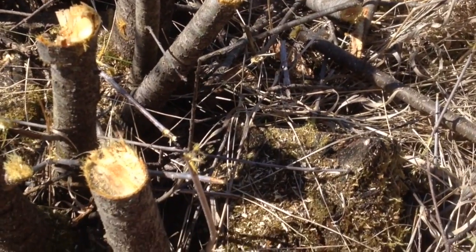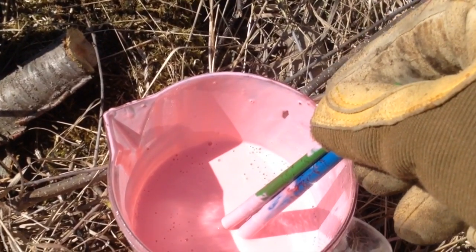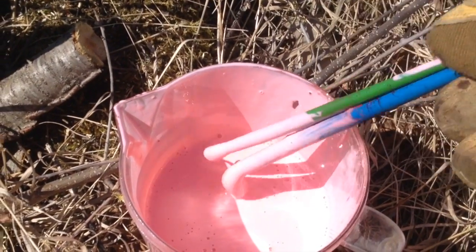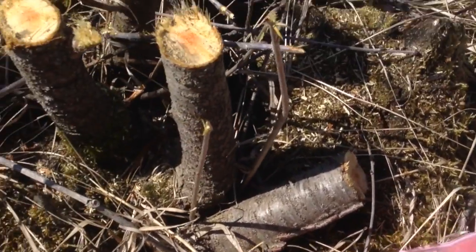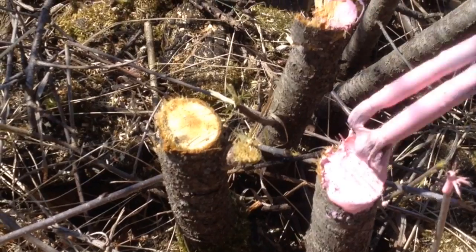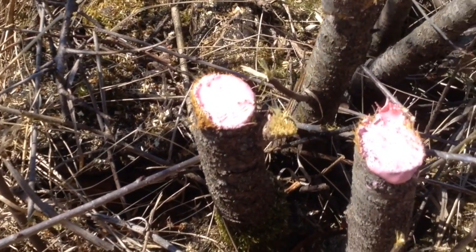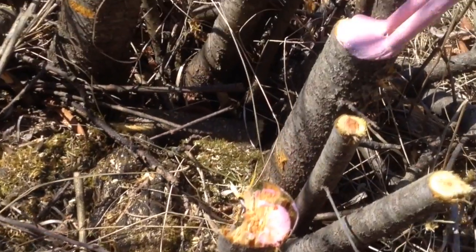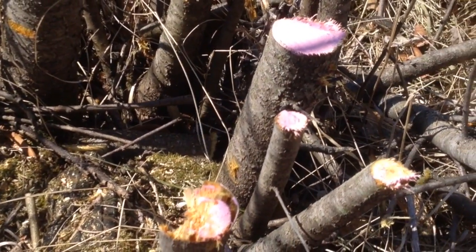It says to add water to it — it's a concentrate — but I like to hear the buckthorn scream. I put a little bit of whatever your favorite food coloring is in there, and just a couple of paintbrushes. A stain brush works real well too. Then just go around right on the stumps.